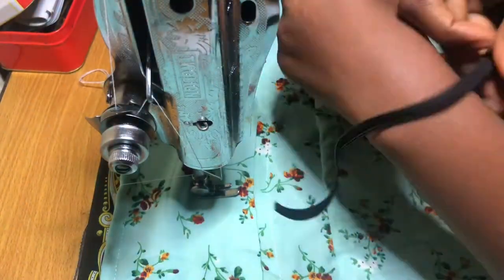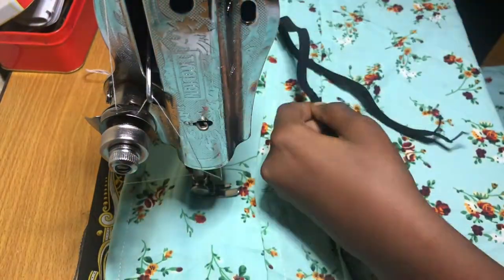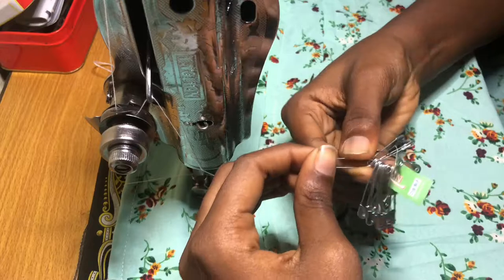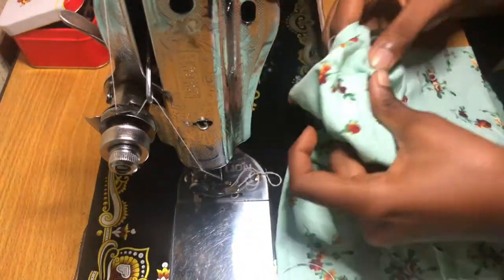For the elastic band, I'm just measuring the size of my wrist but making it a little bit loose, because we don't want it to be too tight. Now take your pin and the elastic band and pass it through the ends of the sleeves.